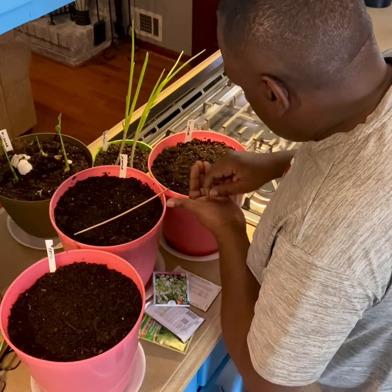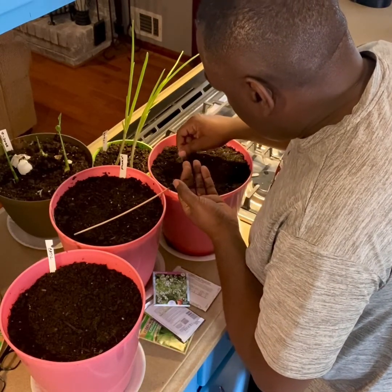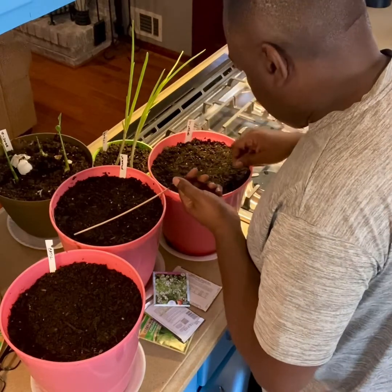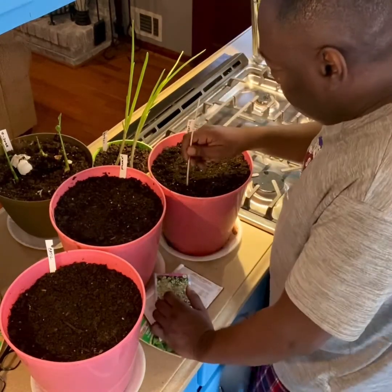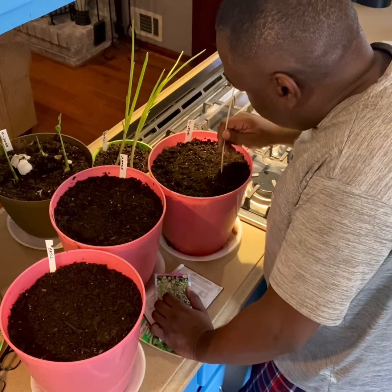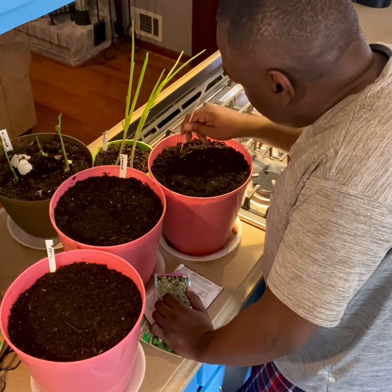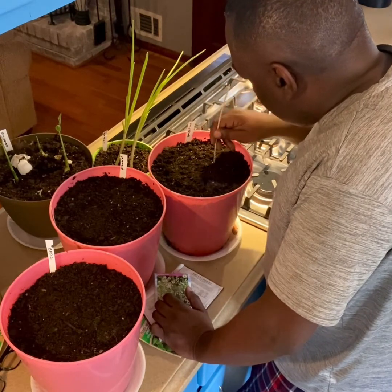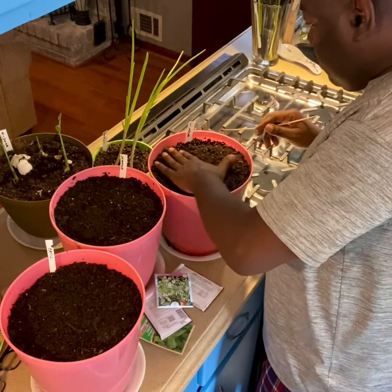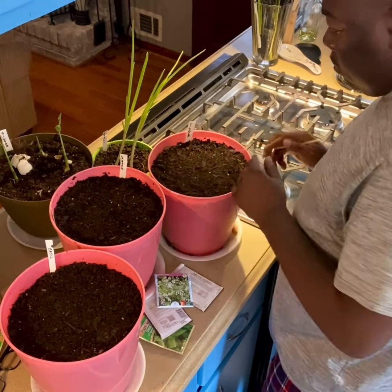I'm gonna put it in my guacamole. Looks good — let's see, put one right here. Here it is, my little stick. That's for these small seeds — let's get them slightly buried. Okay, got it buried. Rub across the top of it, tap it in. Boom, done.